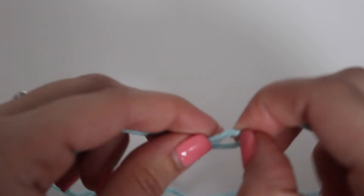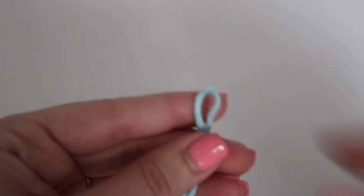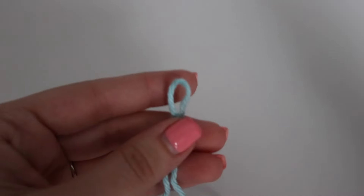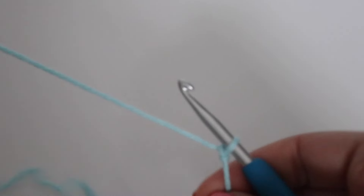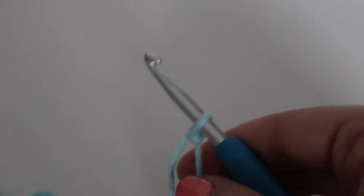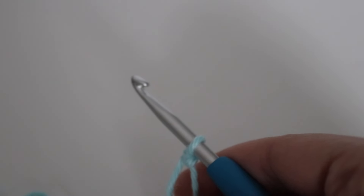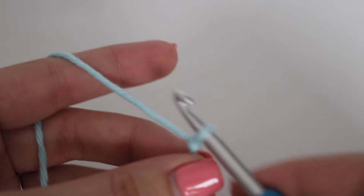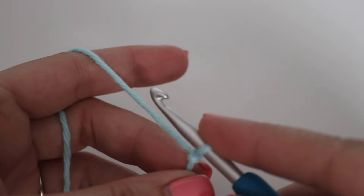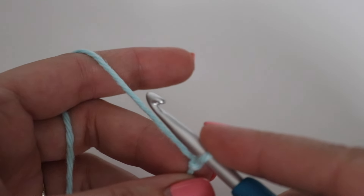Go ahead and make your slipknot. For the Sedge Stitch, you're going to need to make a chain that is a multiple of three. So for this dishcloth, I'm going to go ahead and make a chain of 30.